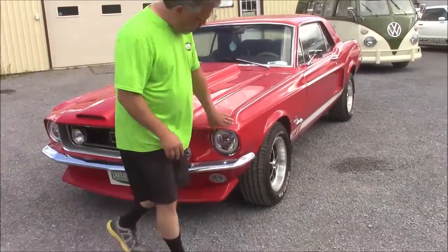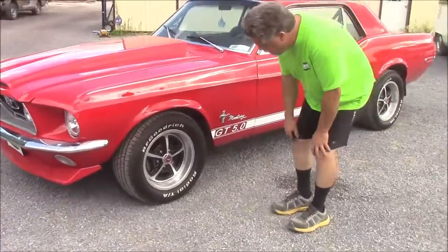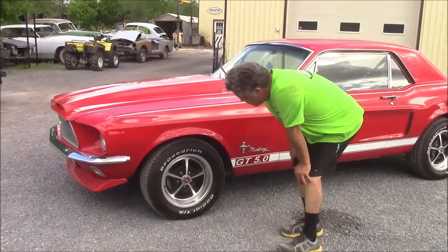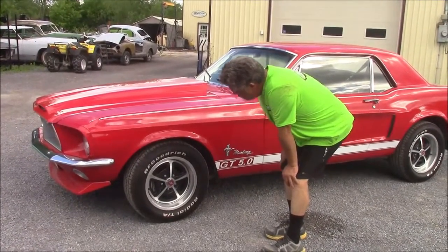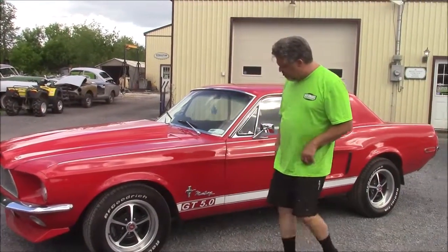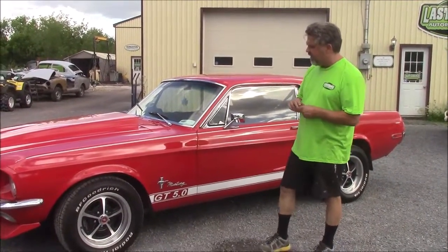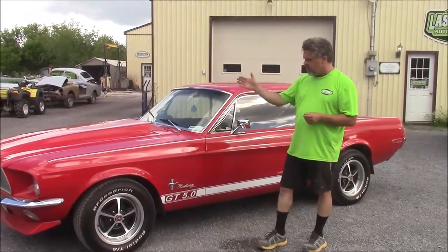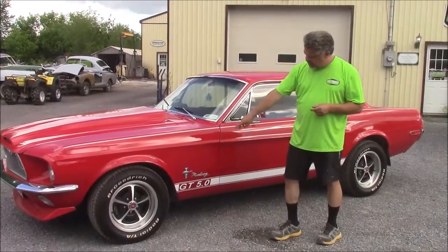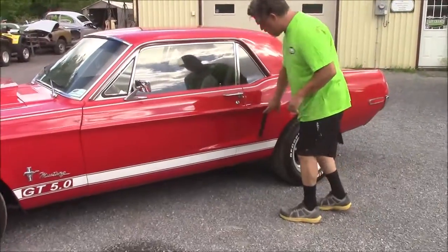The chrome bumper is brand new, all the chrome trim. Coming over to the side at the front, we've got the authentic Ford rally style wheel with brand new BF Goodrich Radial TAs — we've upgraded the size of those tires, and fronts and back match. Along the bottom, the white is a decal that's removable if the new owner doesn't like it. We call it the GT 5.0. We've got all new Mustang insignias, new mirrors, and a nice louver here that's powder coated black.